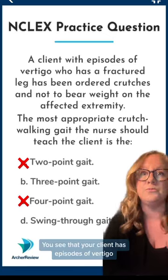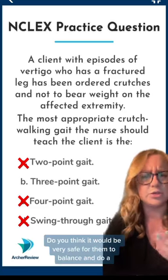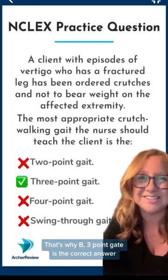You see that your client has episodes of vertigo. Do you think it will be very safe for them to balance and do a swing-through gait? I don't think so. That's why the three-point gait is the correct answer.